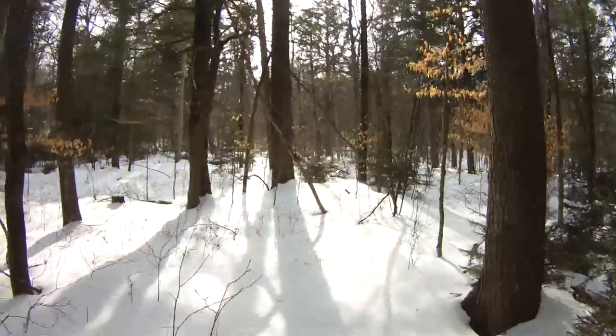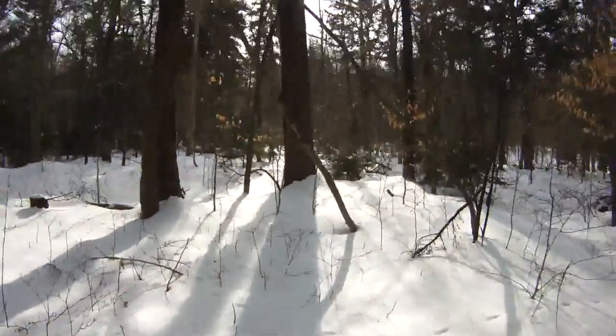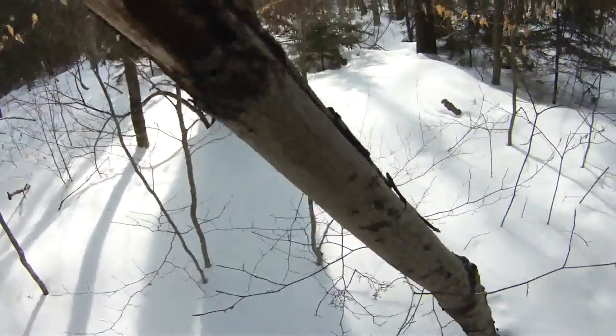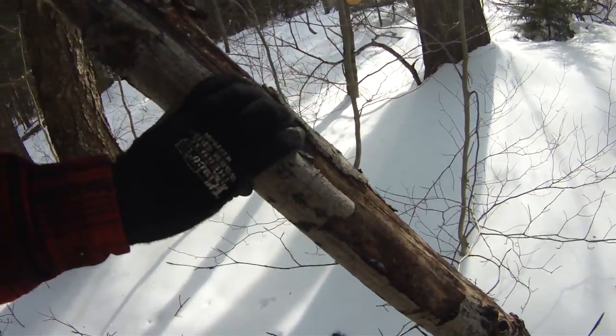There's some nice standing dead wood, and it's hardwood too. A lot of what we were just collecting is pine, which burns nice, but we're cooking some food so it's nice to have some hardwood. You can tell it's dead — all the bark is coming off, so no need to cut down live trees.